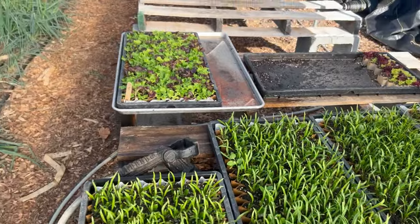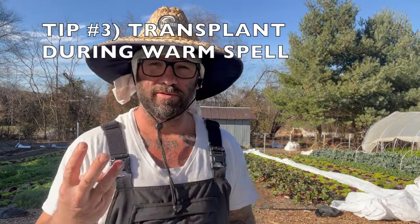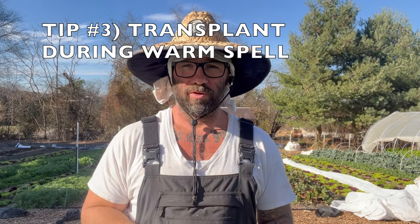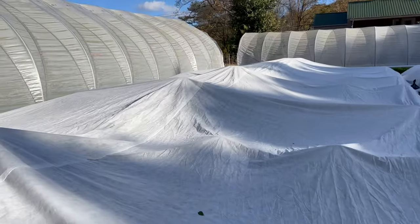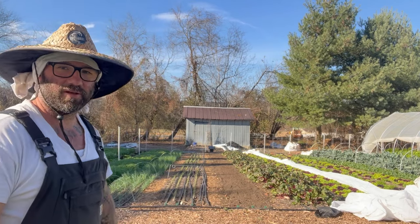Once you have your hardened-off plants ready, you almost want to sit and wait — because tip number three is to transplant outside when you have a really warm spell. Today is the end of November, tomorrow's December 1st, so it's essentially the beginning of winter. It was 20 degrees two nights ago and I had the whole garden covered in Agribon, but everything looks great. The only damage I've noticed is on some turnips that weren't above ground — I should have given those a double layer of protection.